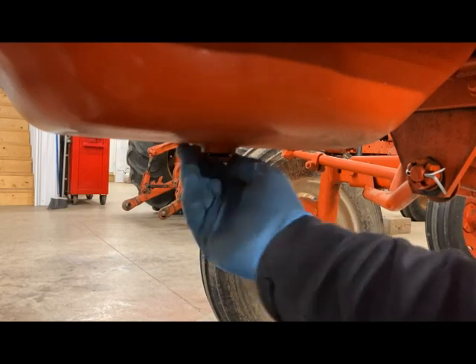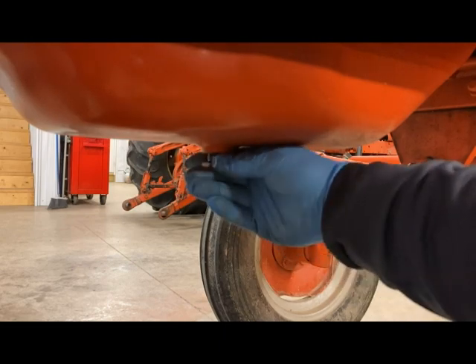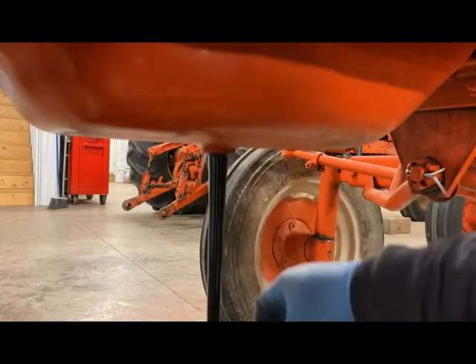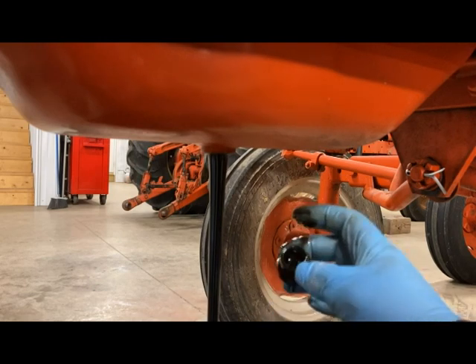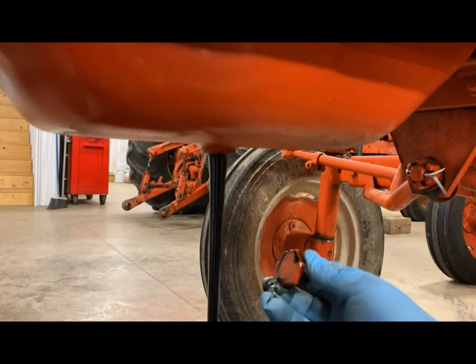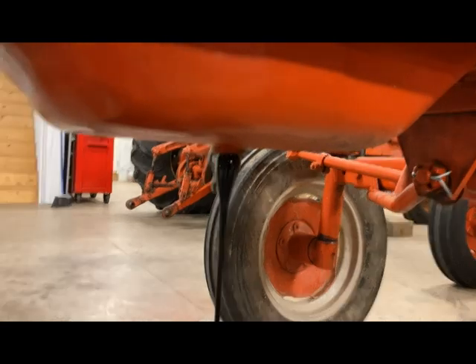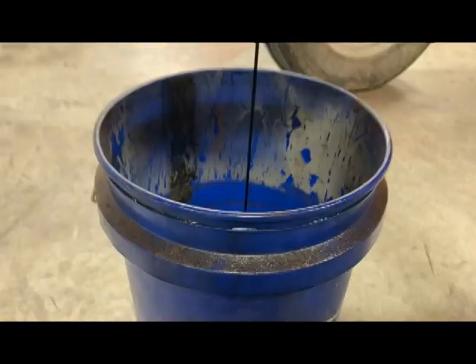Let's see what this oil looks like. Last time this oil was changed was probably six or seven years ago — I changed it, so it's definitely due. Pretty black. You don't see anything in the plug here, so that's good. Pretty nasty — definitely due.